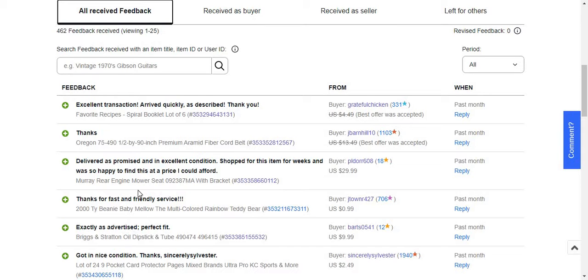The feedback said it was delivered as promised in excellent condition, shopped for the same item for weeks. This was for a Murray rear engine mower seat, part number 092387, and an 8-inch bracket.